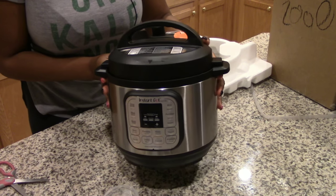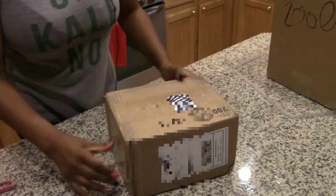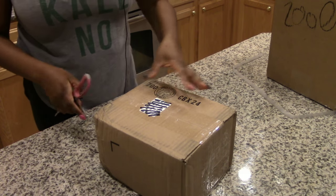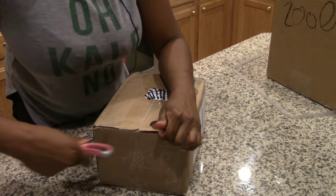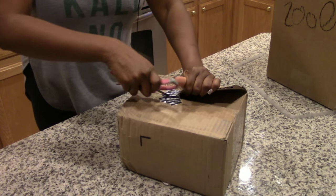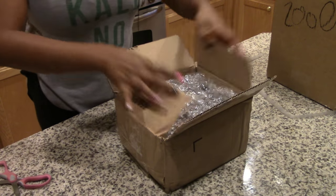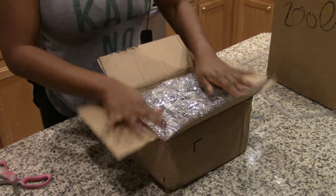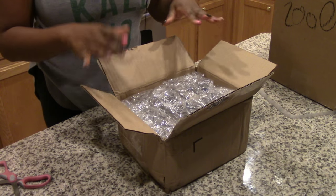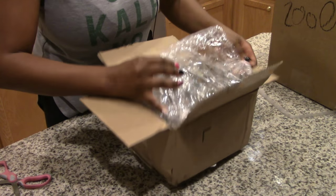That's gadget number one. Let's move on to the next box. I had to kick the toddler out because he was not being cooperative. This next item is not a gadget but it is cooking related. I ordered it from QVC.